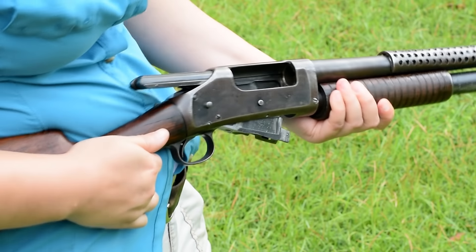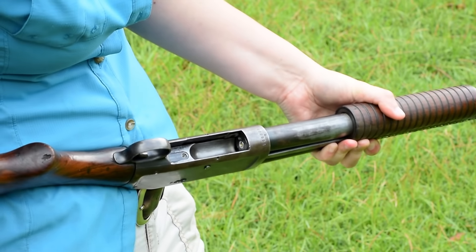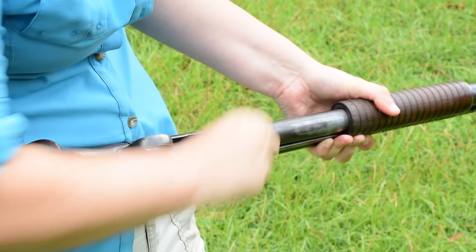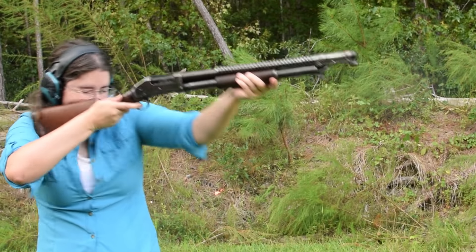To load up, a small pump forward and fold back to open the action. Chamber your first round and fill the magazine tube for a maximum of six possible 12 gauge blasts. Short, lightweight, tall comb with a semi-pistol grip — this one is both comfortable and mobile.